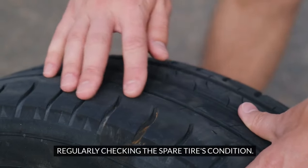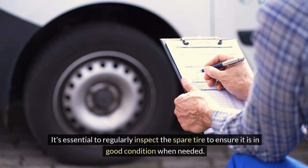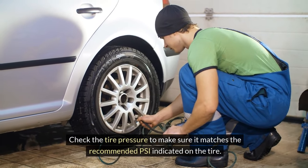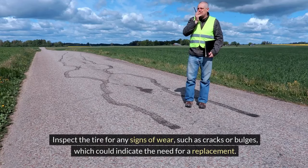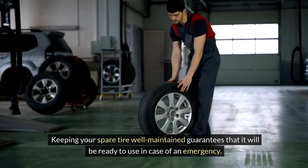Regularly checking the spare tire's condition. It's essential to regularly inspect the spare tire to ensure it is in good condition when needed. Check the tire pressure to make sure it matches the recommended PSI indicated on the tire. Inspect the tire for any signs of wear, such as cracks or bulges, which could indicate the need for a replacement. Keeping your spare tire well-maintained guarantees that it will be ready to use in case of an emergency.